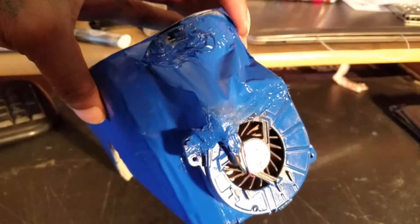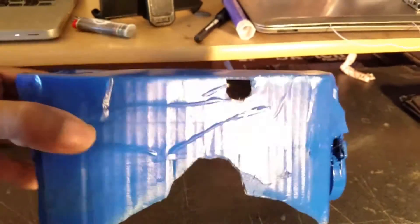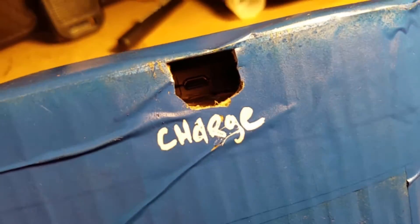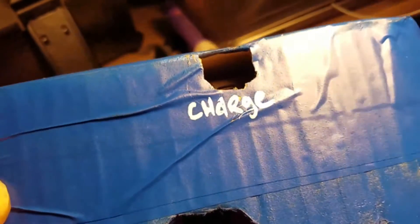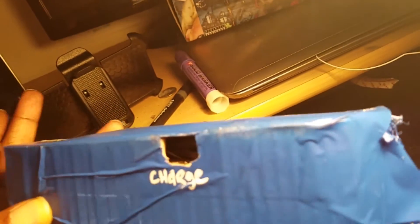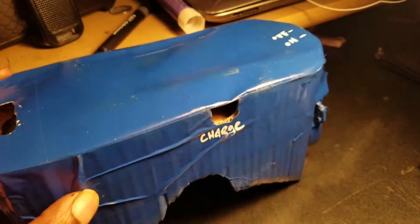It also has a laptop fan, a microphone on/off switch, and inside there is a battery pack. Let's try to get a look at the battery pack on the inside here — there we can see it. I don't know how many milliamp hours it is, but yep.